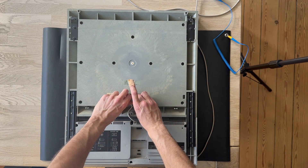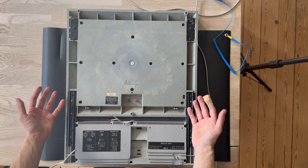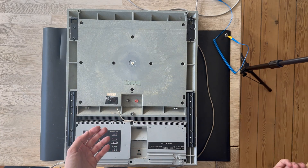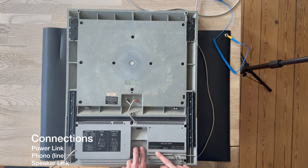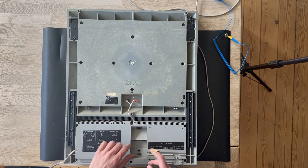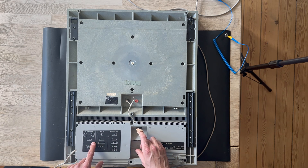Once disconnected, you can use these speakers with other systems, including your Bang & Olufsen system. For connections, we have two PowerLink inputs and one DIN input. We also have a selection switch for the options — power link, line, and speaker link — so you can adjust the input and output.